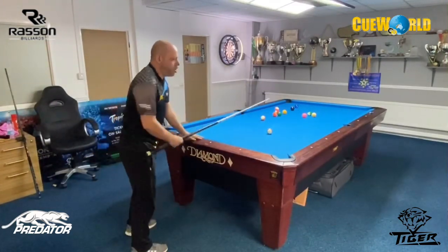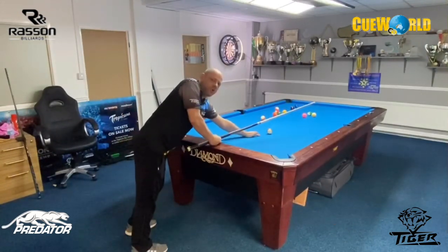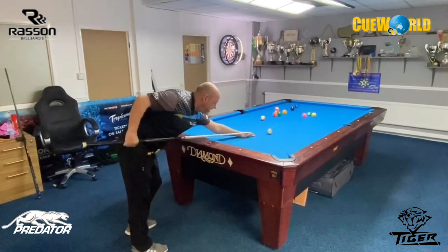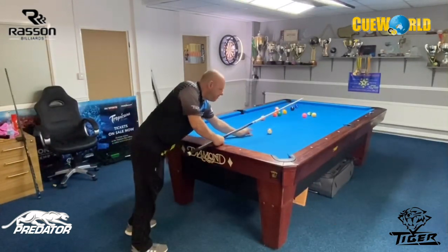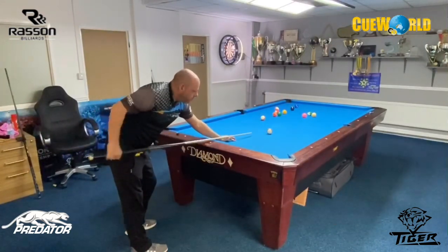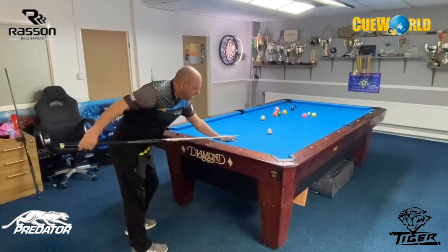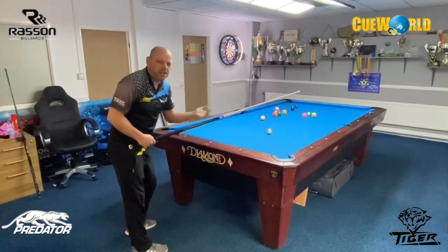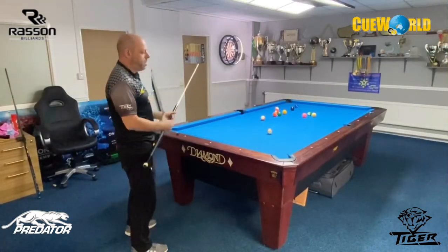Your bridge hand position is very important. A lot of people have their hand too close to the cue ball - what happens is you get trapped and you can't get through the cue ball, you become very stabbing. And if you're too far away with your hand you run out of cue, so when you hit the white ball you're not going through it - it's like stopping there. You lose a lot of timing and power.